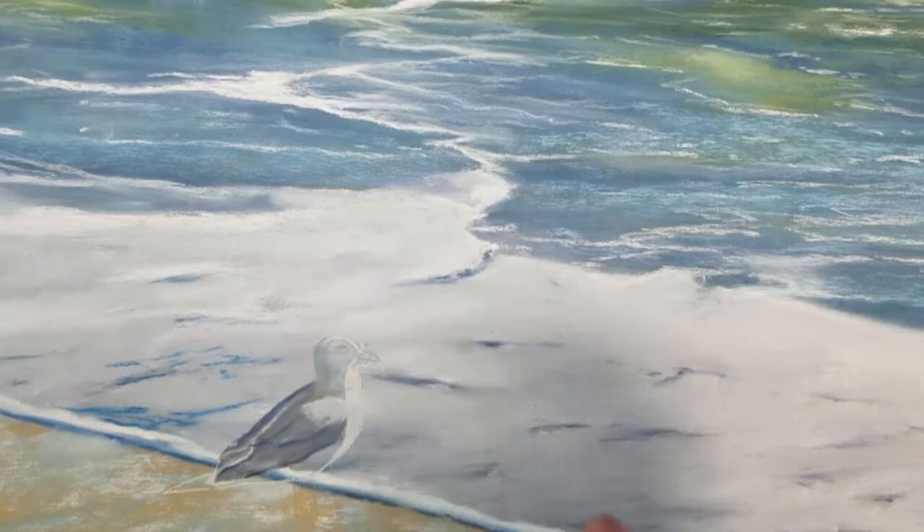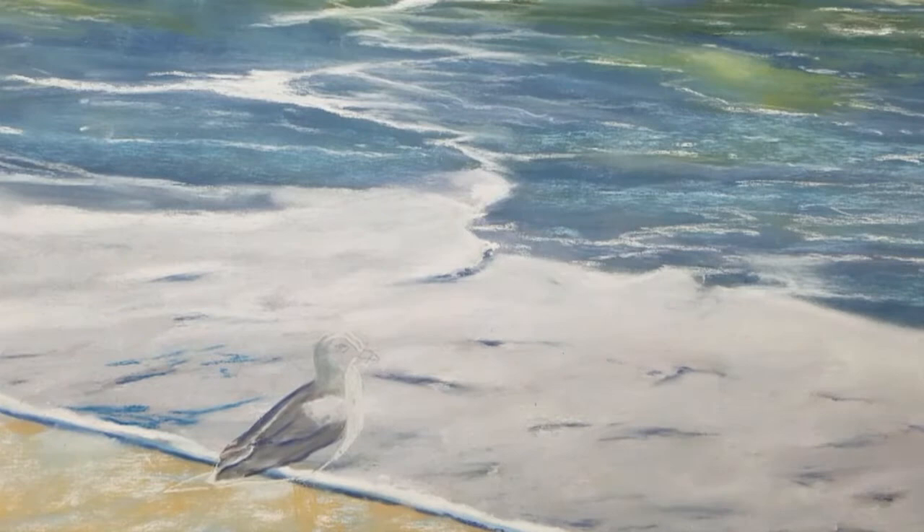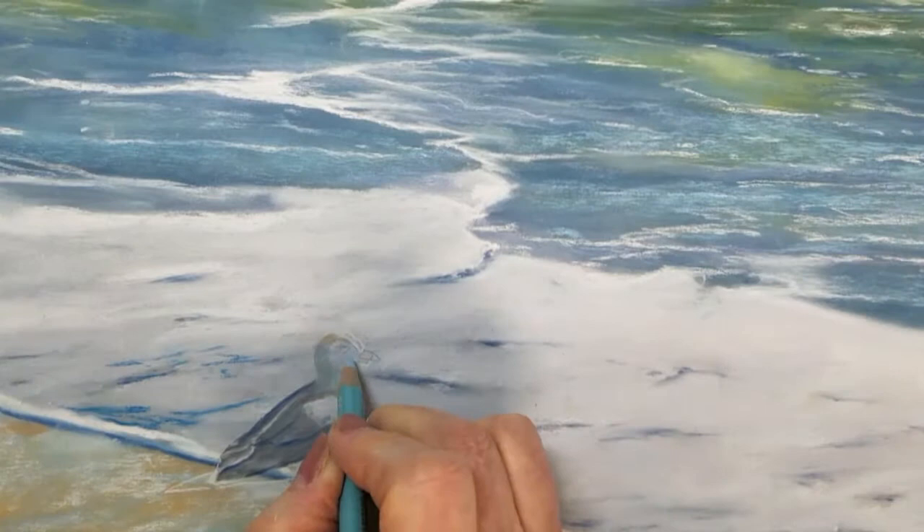These seagulls will vary in size from one and a half inches to two inches. This one in the foreground is the largest at about two inches. I have drawn out the outlines of the seagull using my white pastel pencil.